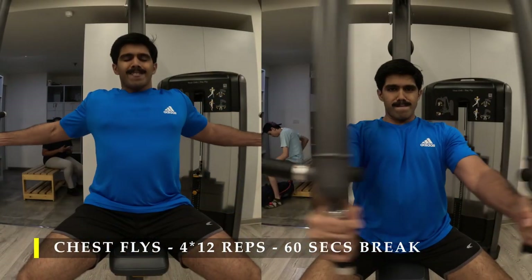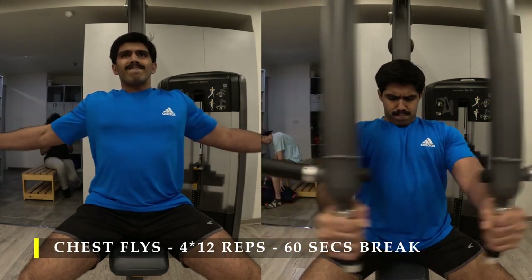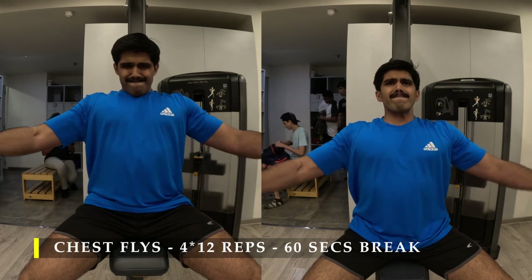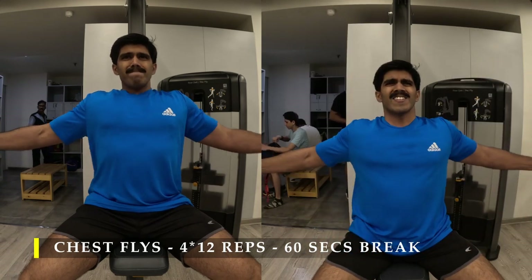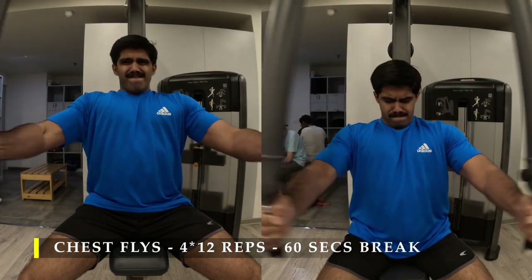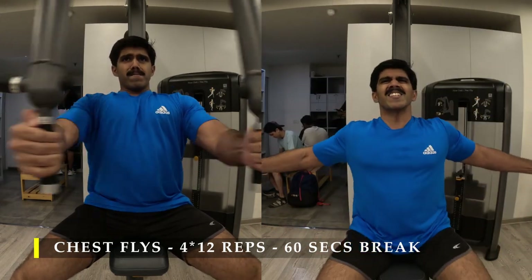Maybe in the cable machine you can cross your arms, but here there is a restriction where the bars touch each other and you have to stop. I have done four sets of it, starting with a challenging weight. Our repetition range target is always 12 to 15 repetitions when it comes to cable-based equipment.